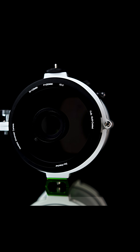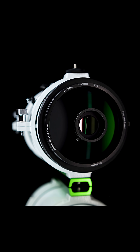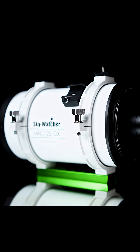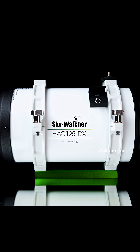Today we are very excited to share with you Skywatcher's new and improved high-speed mini astrograph, the HAC-125DX. The 125DX has a primary objective of 125mm and a focal length of 250mm, giving it a fast f2 focal ratio for capturing a lot of data in a short amount of time.